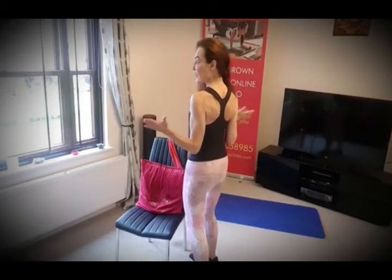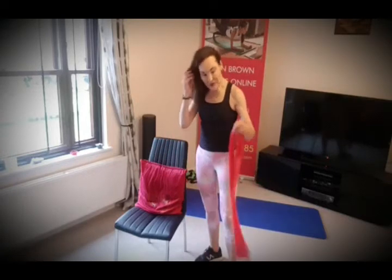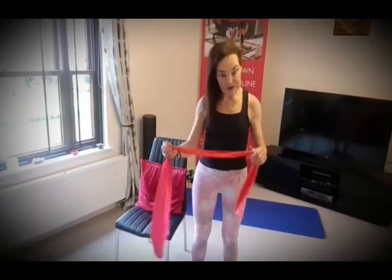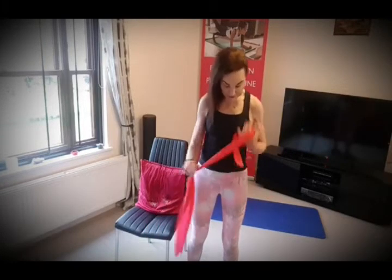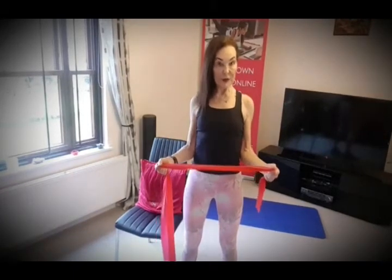Press the elbows in, squeeze the gluteal muscles, shoulders open — and you're going to feel those back muscles working and the shoulder blades retracting. You can do this seated or standing. If you need a little bit more resistance, this is quite good: if you've got one of these stretchy bands, you can wind the band up a little bit like this, as much as you need. Then do the same exercise — push the elbows in, breathing in, breathing out, open the shoulders and then open using the band.